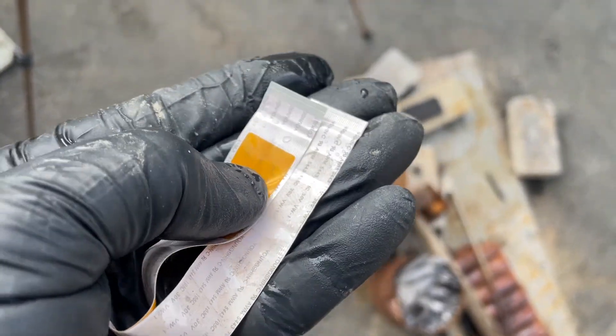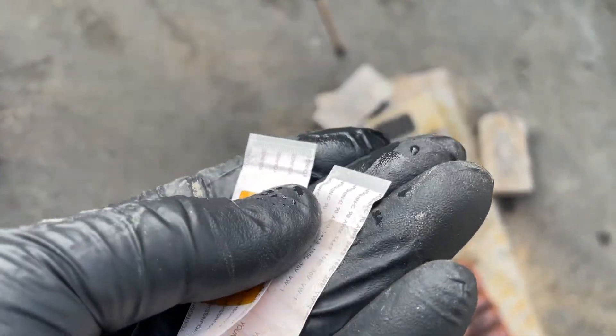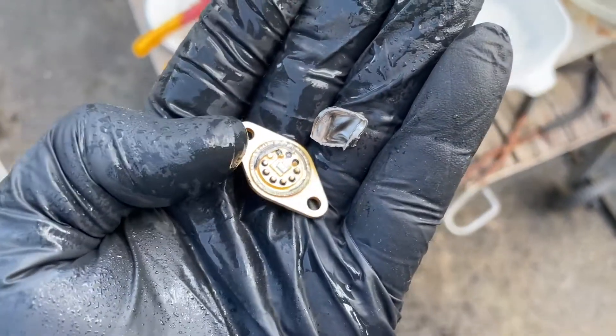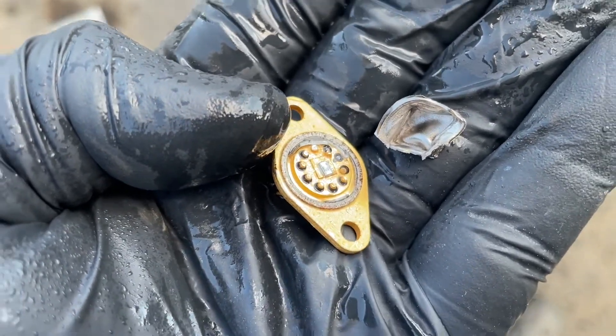Look at that, man. I rinsed them off with water — clean as a whistle. They ripped off the top on one of these transistors. They've got some pretty good looking little bonding wires there. I don't know if you can see them, but I'll see if I can get them somehow.